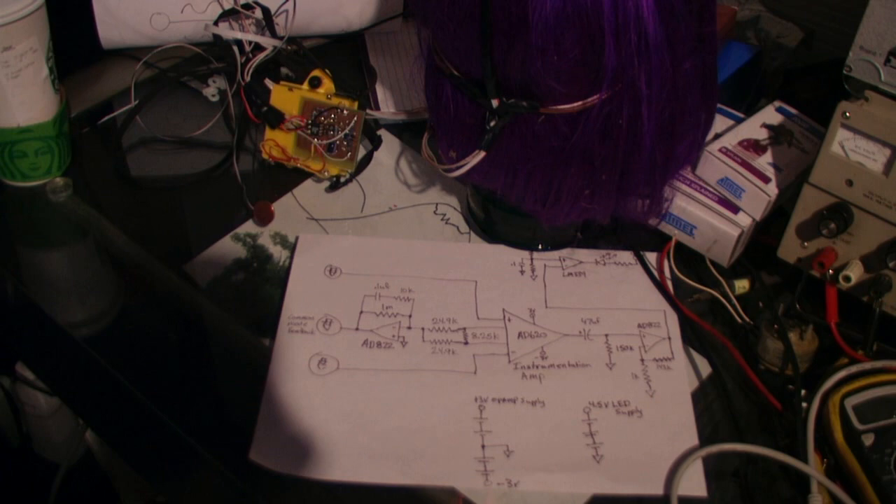Thanks for watching. I hope you enjoyed. Build your own brainwave-activated light bulb.